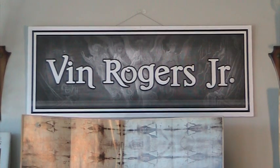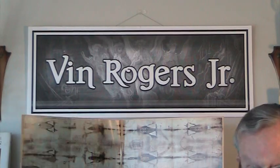Hi there everybody. Vin Rogers Jr. Here I am — I'll walk into the shot. And as I do so, our videographer Ski is going to cut back so as to show you all the wonderful things I have to show you today. It's a show and tell, folks. I hope you enjoy it.